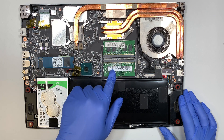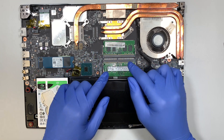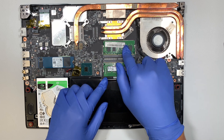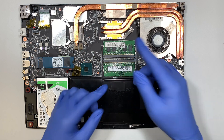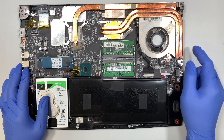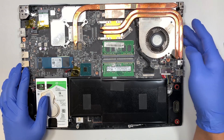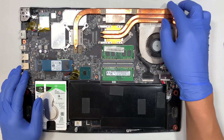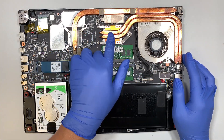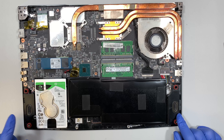These are your DDR4 RAM sticks — 8 gigs each. You can do 16 and 16 which goes up to 32GB; running 8 and 8 would be 16GB, or 8 and 4 would be 12GB. Here is your battery, your CPU fan, and this is the copper heat sink where the fans exhaust on both sides to disperse the hot air. One of these is the CPU and probably this is your graphics card. The bottom has your left and right speakers.